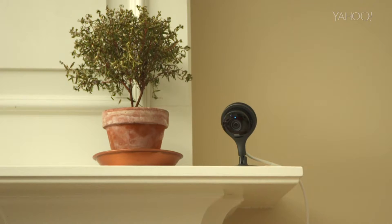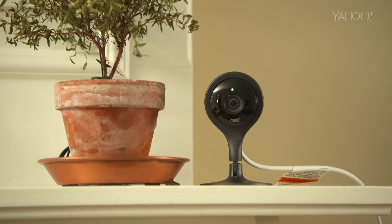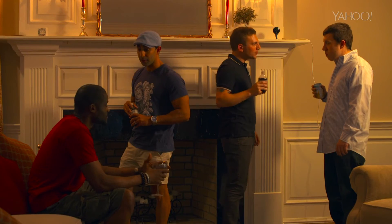Number five: talk and listen through the camera. This one is true. 'I see you, Wilbur — you know you're not allowed up there, get off that chair!' There's a little bit of lag and it's not especially loud, but it's very handy.